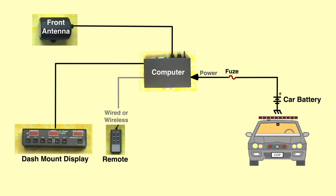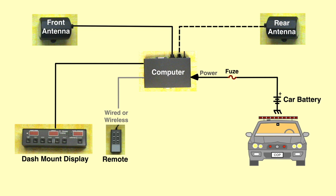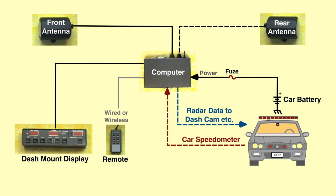All mounted radars have a front antenna; many also have a rear antenna. Some radars are connected to the patrol car speedometer, which makes for more reliable readings and lessens operator workload in moving mode. Some radars send data to a dash camera or a recording system.